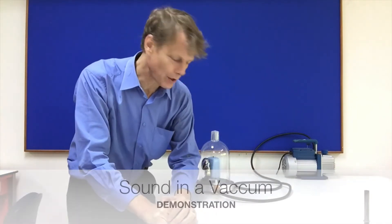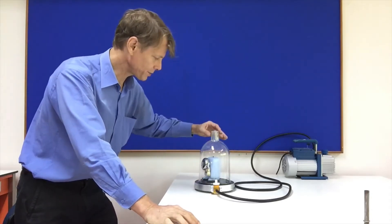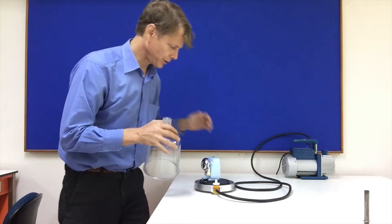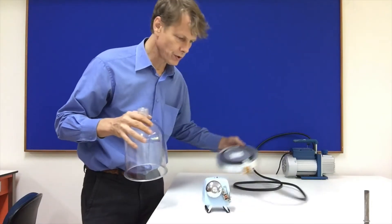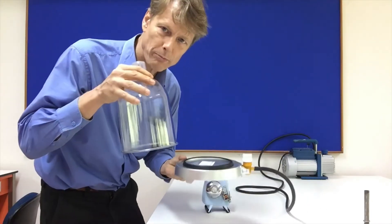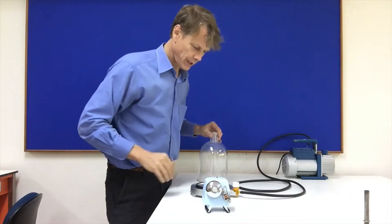Hi, today we're talking to you about pressure and some different experiments we can do with pressure. Here at Rutherford Laboratories, we have received a new affordable bell jar and we will demonstrate a few things with it today.